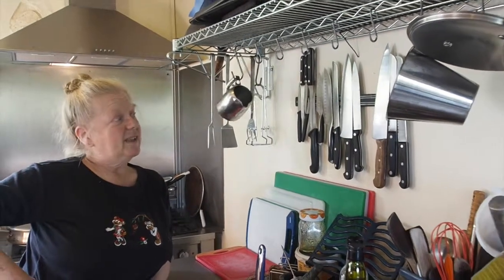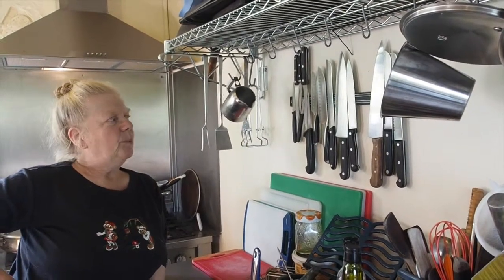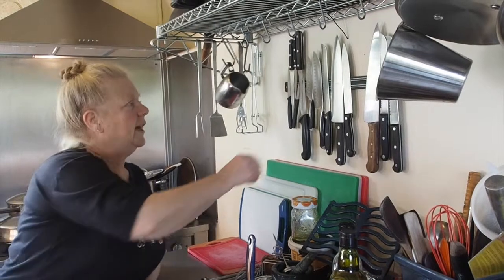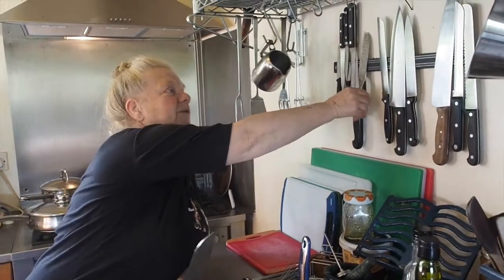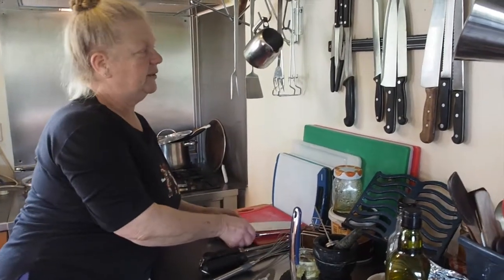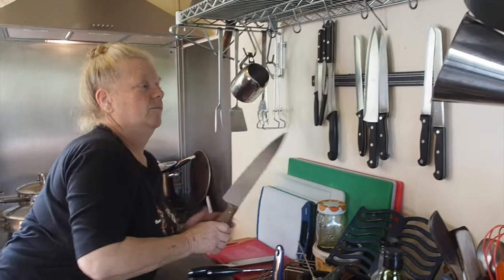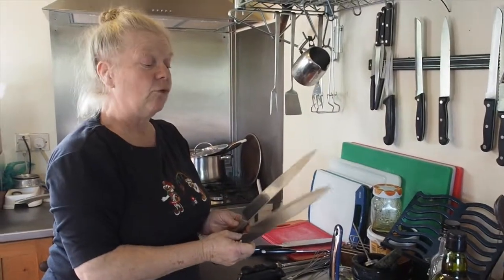I keep all my knives up out of the way where we won't accidentally chop our fingers. I keep a good selection of knives for all the different jobs that you're doing in the kitchen. We have chopping knives for vegetables — reasonably sharp — and we would also use those for cheese. We have carving knives for if we're carving either cooked meat or if we're slicing raw meat.